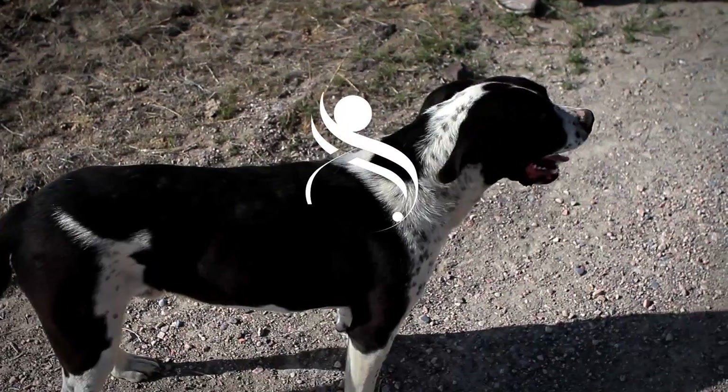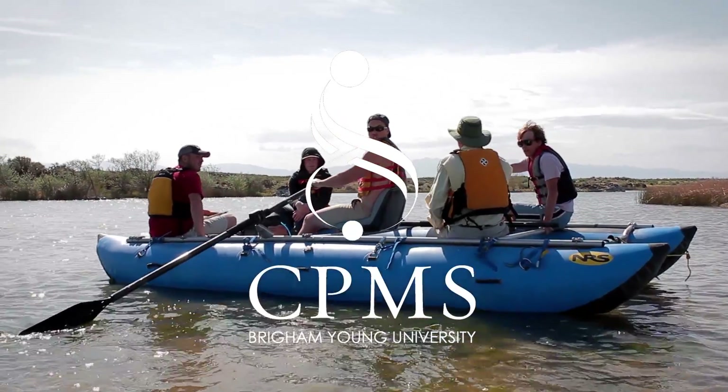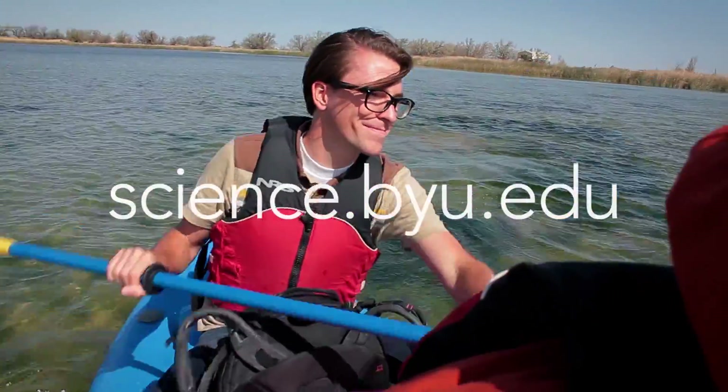Hands On is a production of the College of Physical and Mathematical Sciences. If you would like to learn more about any of the majors in CPMS, visit www.science.byu.edu.